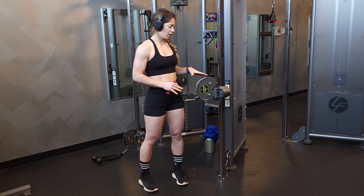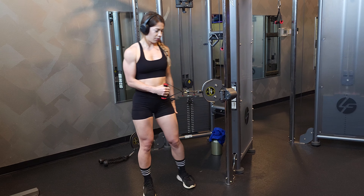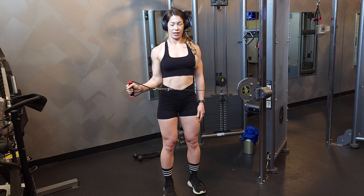So we're going to have our cable at about hip level here. You should be able to put your arm out like this to be able to grab onto it. We're going to stand a little bit away, and then our elbow is going to be glued at our side and we're just going to be rotating out like this.